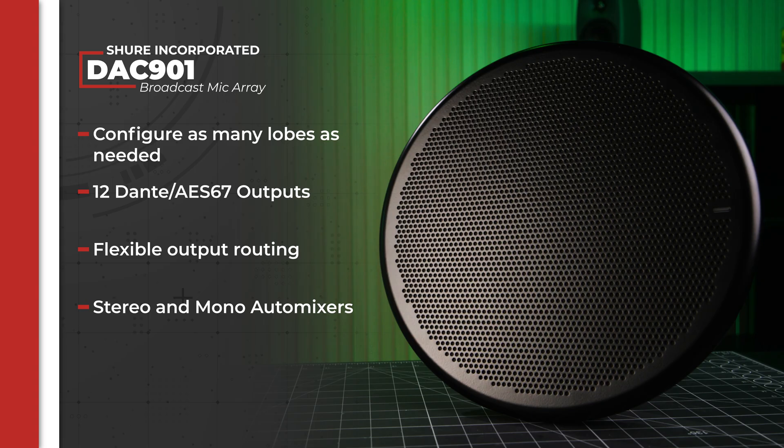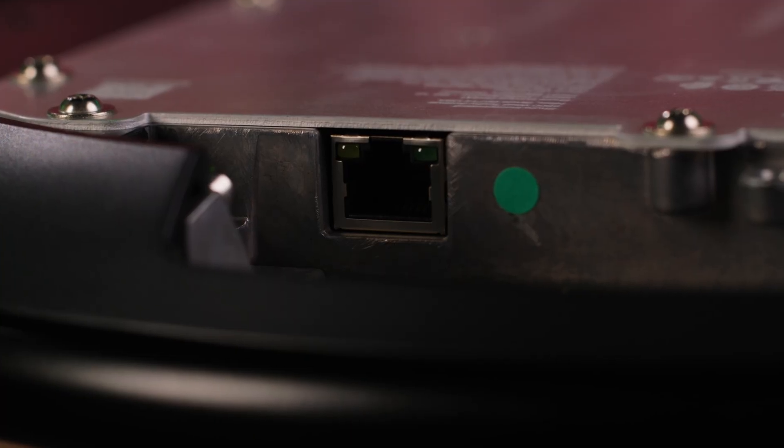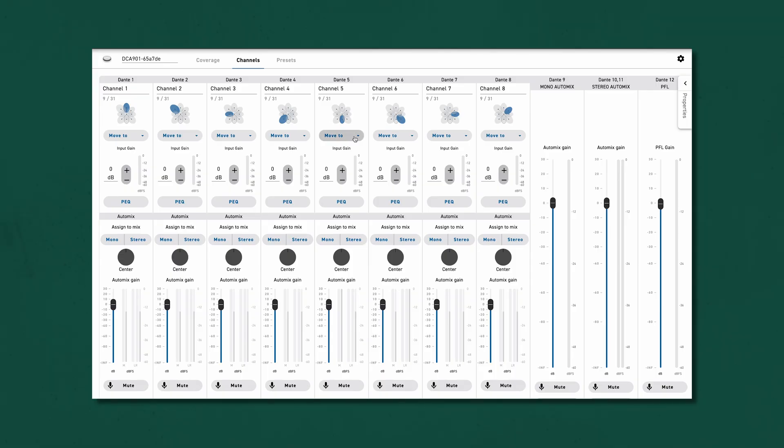With the unit's 12 Dante or AES67 outputs available via a single Ethernet cable, the lobes can be assigned to individual output channels and brought up on a console directly, or assigned to the mono or stereo auto mix, or both. There's also a PFL mix that can be helpful for pinpointing any mix challenges, such as that audience member who cheers just a little too obnoxiously.